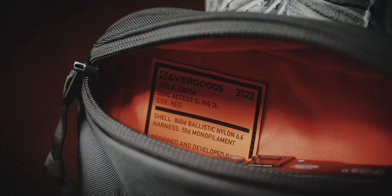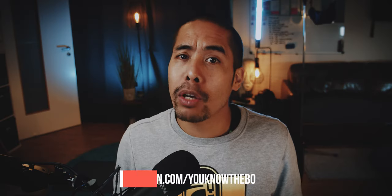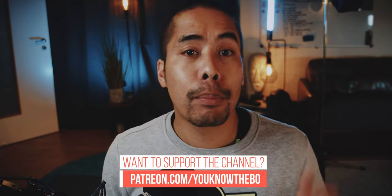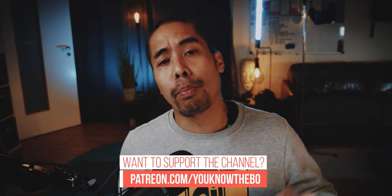So if you are looking for a great EDC sling bag, check out the Evergoods CAS2. And if you are thinking of buying one and you would like to support this channel, please consider using the affiliate link below. That way you don't pay more but there will be a small kickback to support this channel.